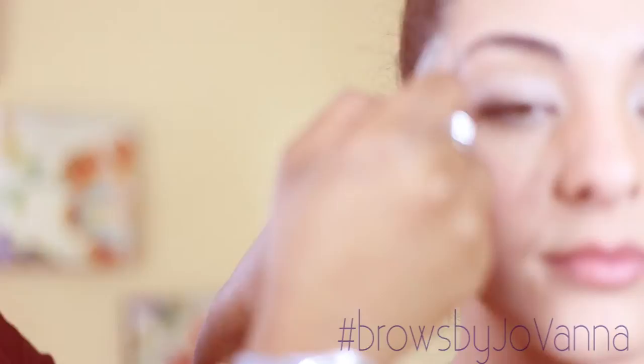It's Yovana with Brows by Yovana. Today's topic is maintenance during growing out a healthy brow.